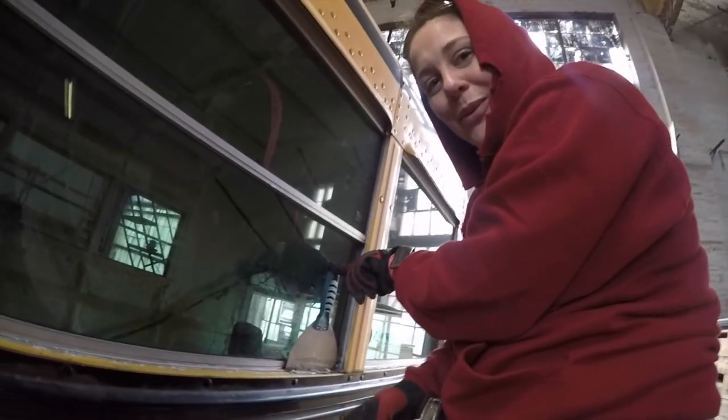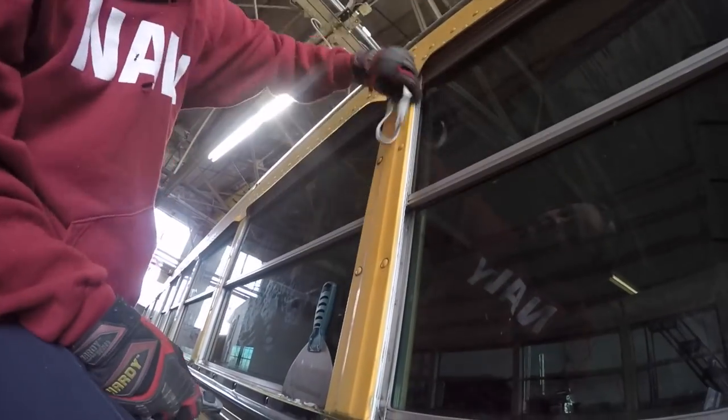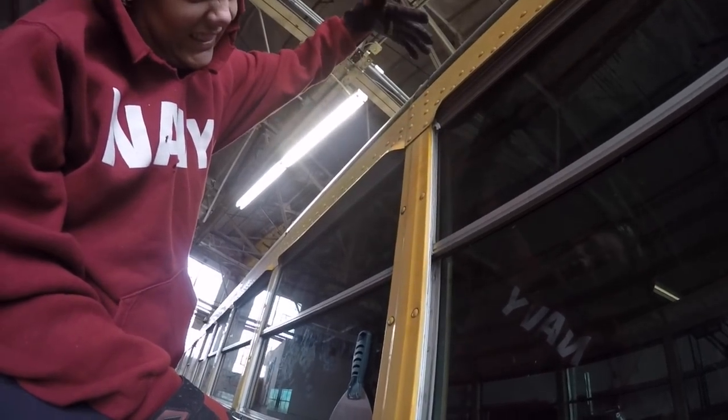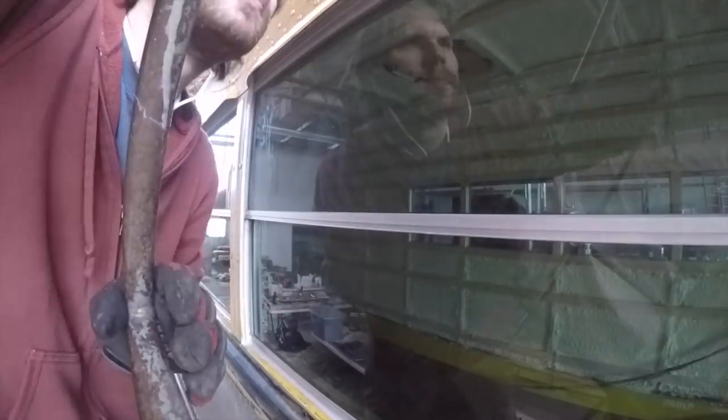First we need to trim all the excess butyl tape from the windows. This was necessary because we also wanted to apply some elastomeric sealant around each window. After we got the butyl tape trimmed, we added the sealant using a finger to smooth it and building it up in corners to help direct water away.